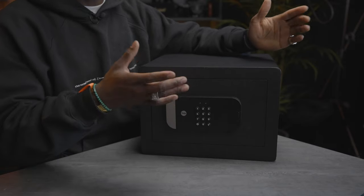Yale says you can store things like jewelry and important documents in here. I've put some loan phones that I've reviewed over the years in here just to give you guys an example.